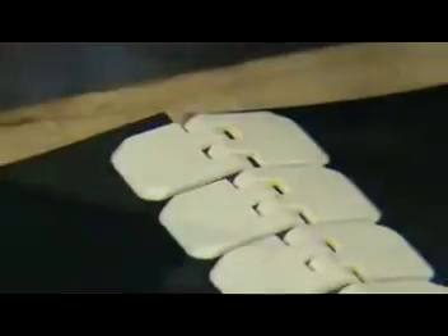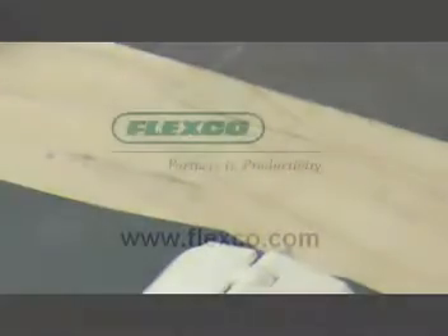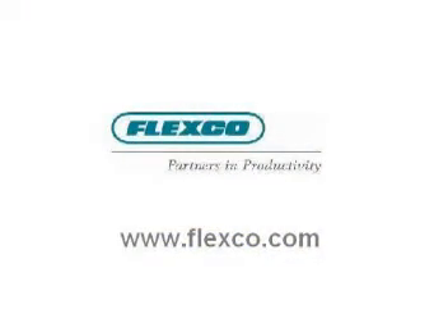Mesh the two belt ends together and insert the hinge pin. Be certain to notch the trailing end of the belt. Flexco — your partners in productivity.